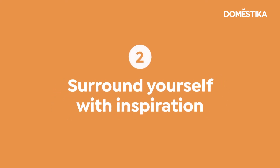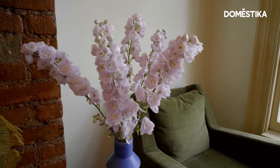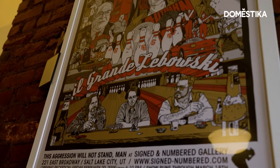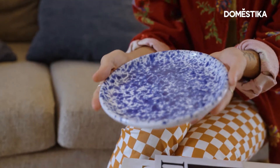My next tip is to surround yourself with things that inspire you — plants, flowers, a photograph taken by your favorite photographer. I love to surround myself with vases and plates. It's colorful and it's beautiful.